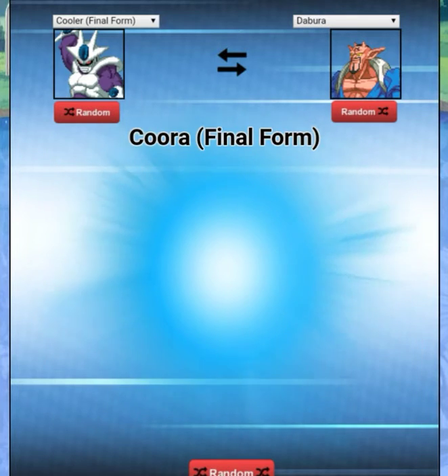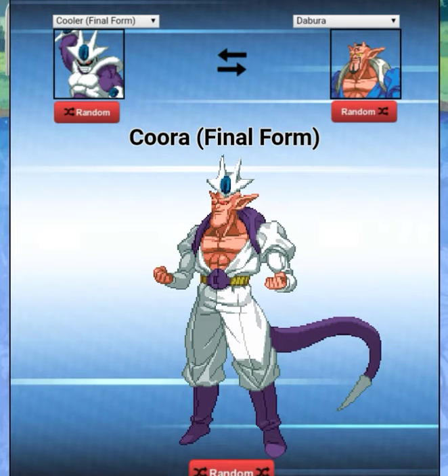We got Cooler Final Form — actually isn't that Meta Cooler? I never got to watch those movies. Oh my god, that's horrible — it's just literally the color scheme, the tail, and his head. They could have made the skin color either white or purple, or actually they could have gone blue. But I don't know, I'm not a guy who does this — just going off my opinions.